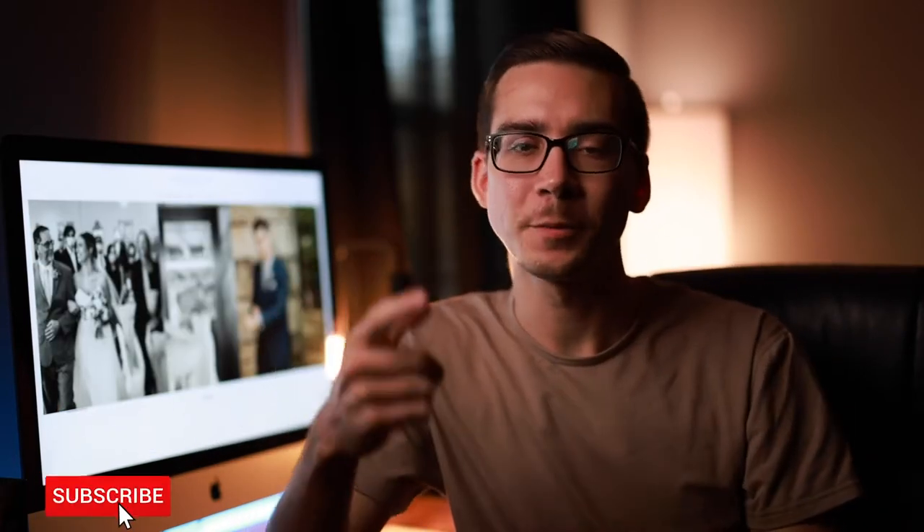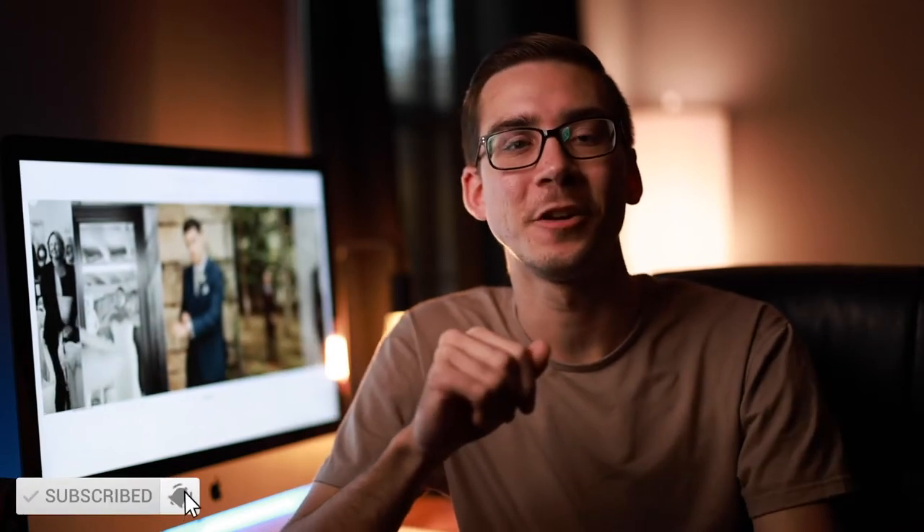Without further ado, give this video a thumbs up, subscribe, turn on those bell notifications so you're notified when I bring out new videos, and now let's begin.